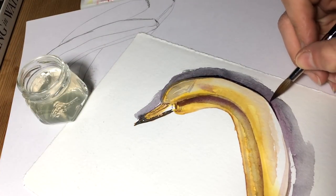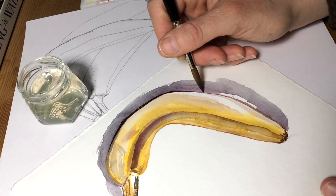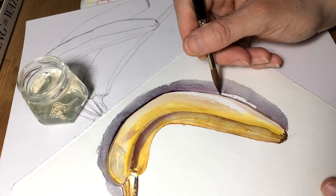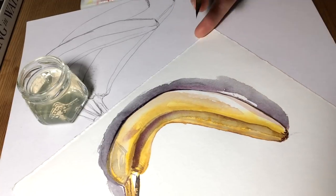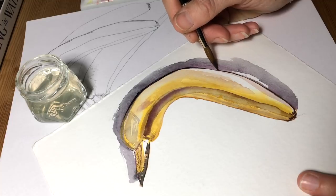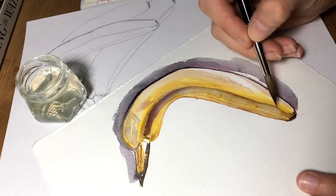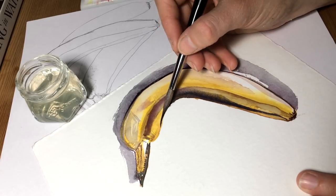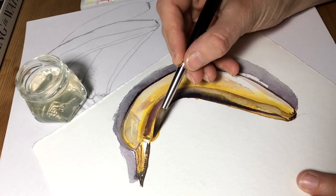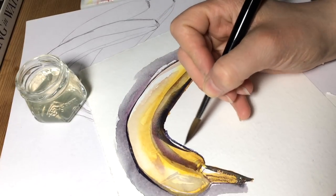So the assignment: today's assignment is to pick a fruit — any fruit, whatever fruit you like — and draw it in a high-contrast fashion. Figure out what fruit you want to do and do it with as much tonal range as you possibly can, in as many colors as you want. Bring those really, really strong brights and really dark darks together and see what happens — just go with it.